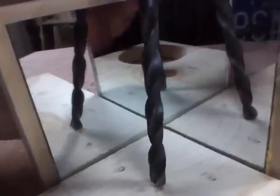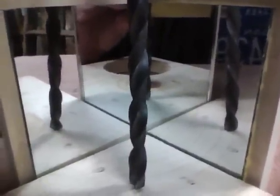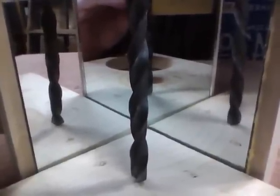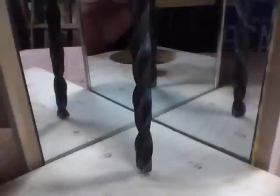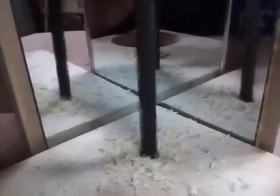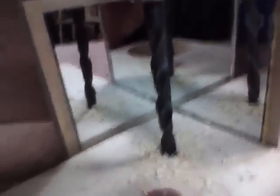Now the object is to get all four images parallel. Line them all up parallel — it looks pretty good. Time to drill. Hope you like it. Thank you.